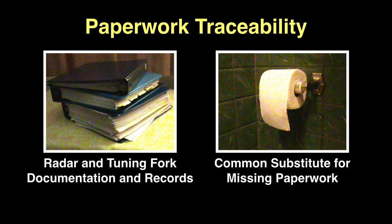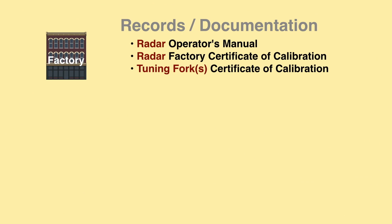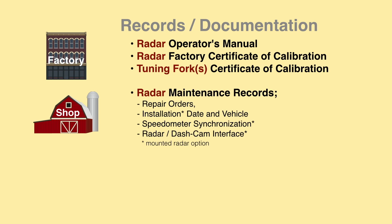Radar records should be available, accurate, complete, and up to date. All radars come with an operator's manual and factory certificates of calibration for the radar and tuning forks. The police should maintain installation and maintenance records, including repair orders, date, and vehicle radar installed, and all electrical and electronic interfaces.